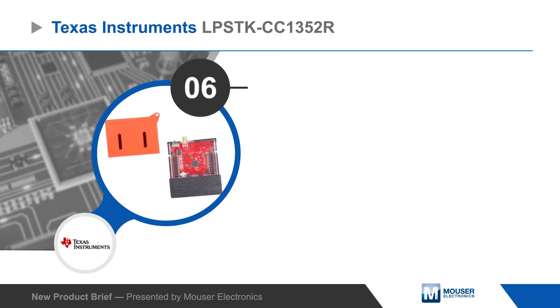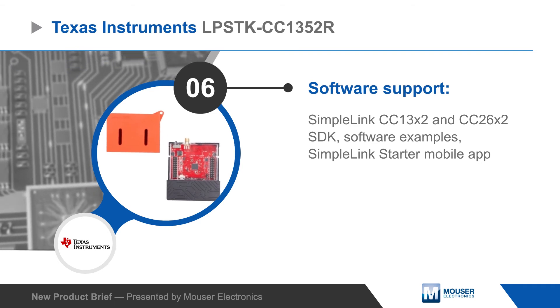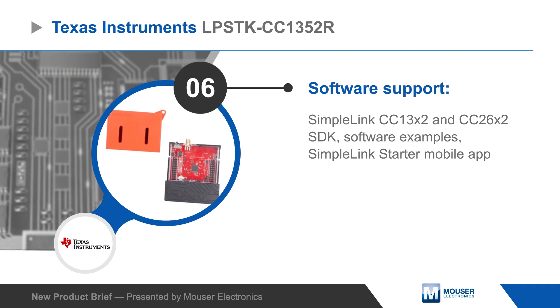TI offers an SDK, multiple software examples, and the SimpleLink Starter mobile app to support rapid development using the kit.